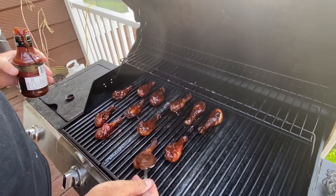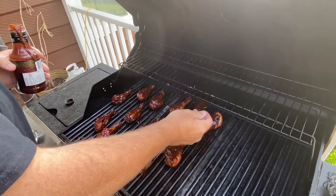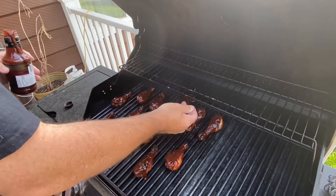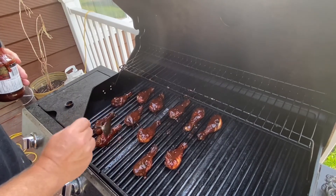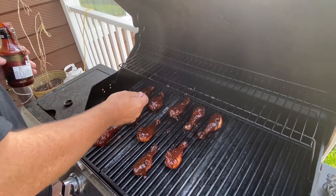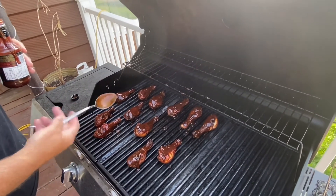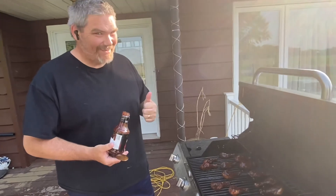Never, never have too much barbecue sauce on your last pass, because if it's not sticky then it's not worthwhile eating. They say normally with this many you should really use about two cups of barbecue sauce. I'll leave directions down below as to how I did them, and like I say, 10 minutes later they're going to be yummy.